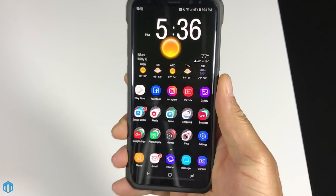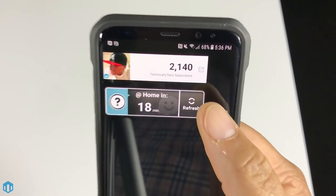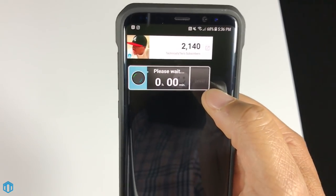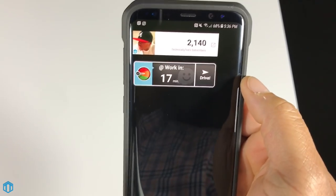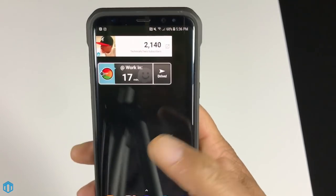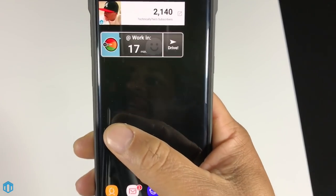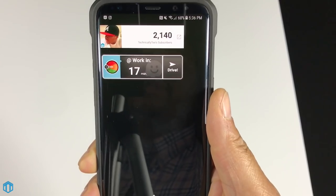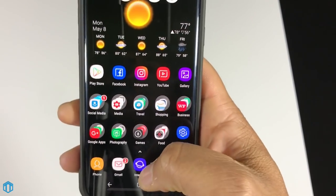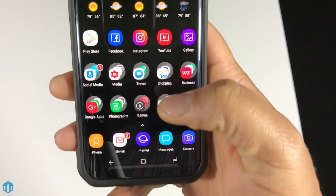On the second page I have a widget to check my YouTube subscriber count and a Waze widget to see how long my commute to and from work takes. That's helpful for judging Atlanta traffic, since I stay in downtown Atlanta and traffic there is always something you need to keep an eye on.